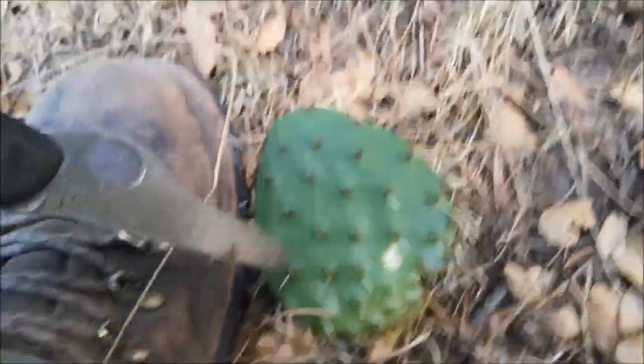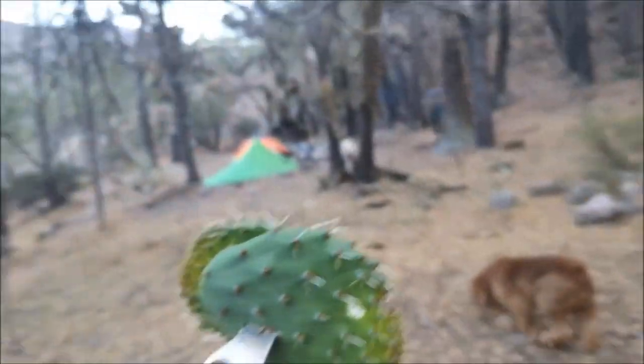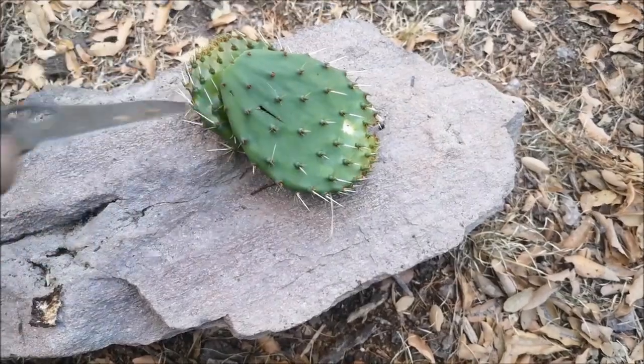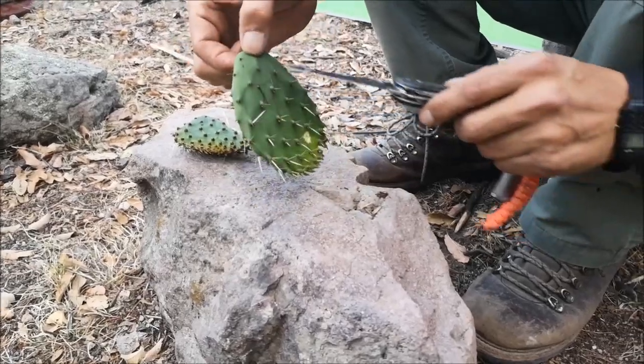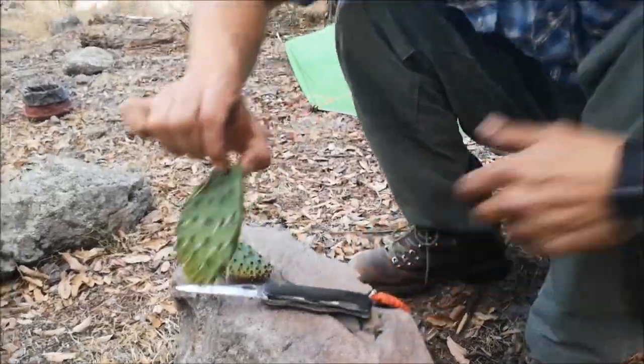New shoots. New shoots like these ones are perfect. One thing you can do is first to scorch all the spines over the fire. Let's do that first.